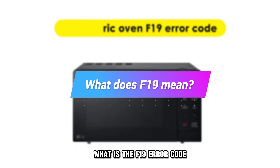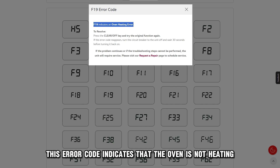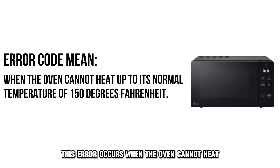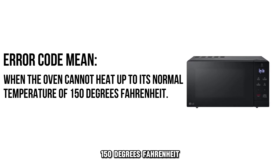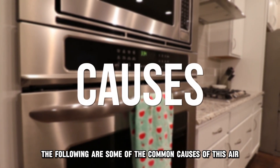But first, what is the F19 error code? This error code indicates that the oven is not heating. This error occurs when the oven cannot heat up to its normal temperature of 150 degrees Fahrenheit. The following are some of the common causes of this error.